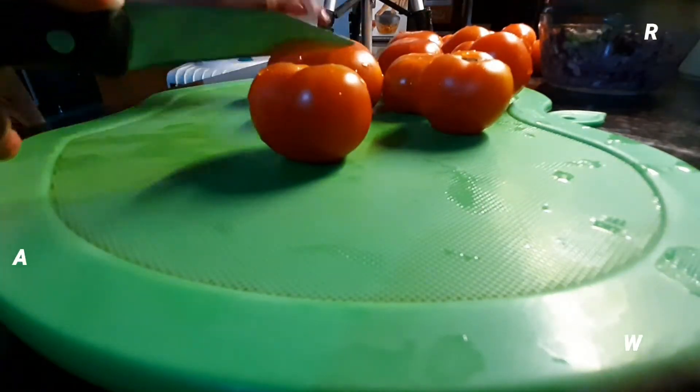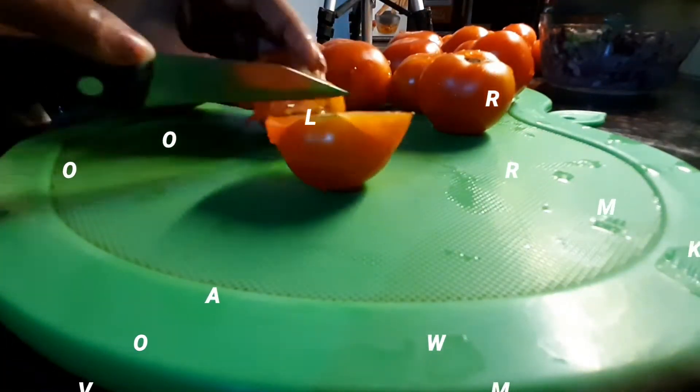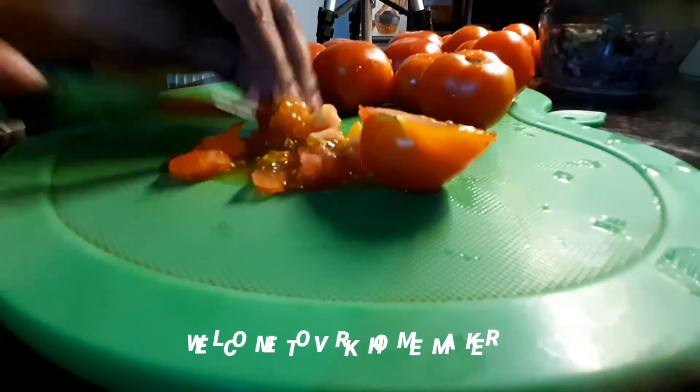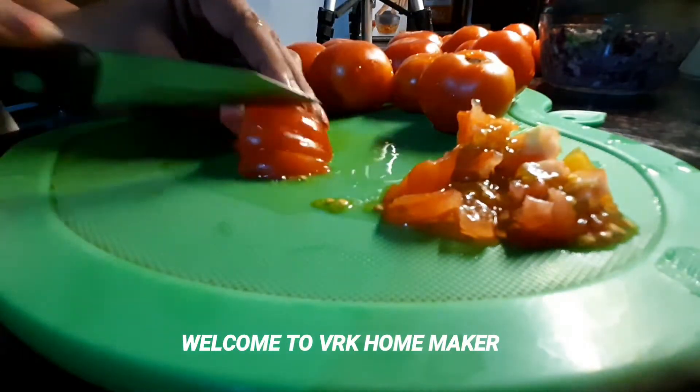Hey guys, welcome back to VRK Homemaker! Today I came up with a very special and delicious recipe — it works for rice as well as for roti. It is an Andhra style tomato curry.